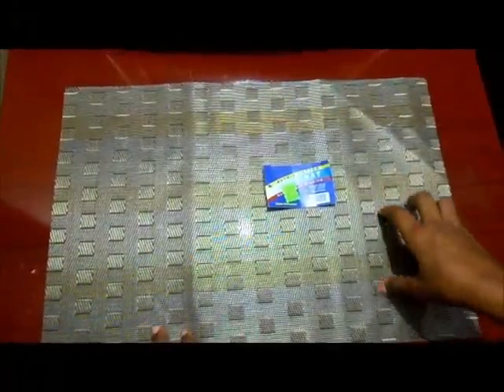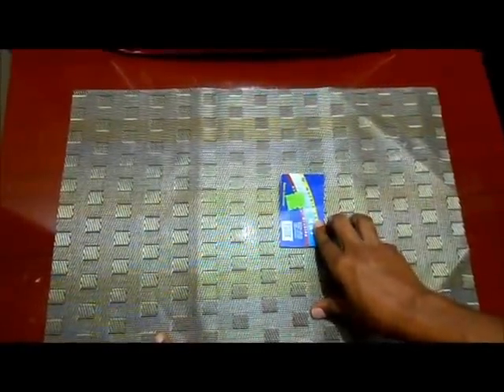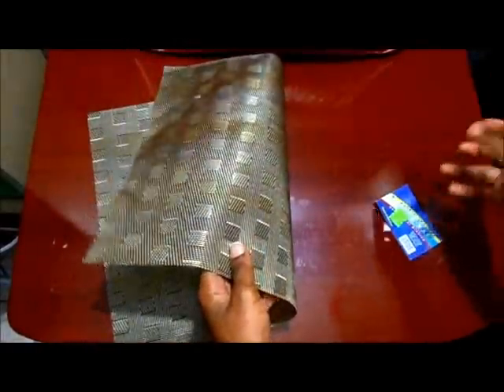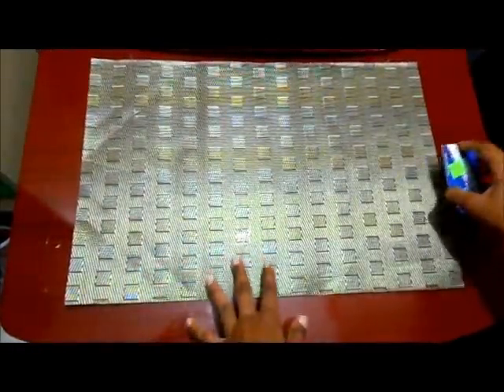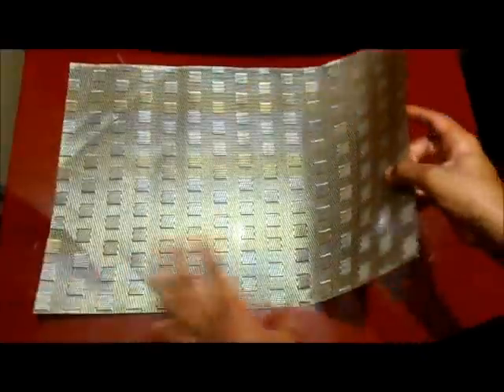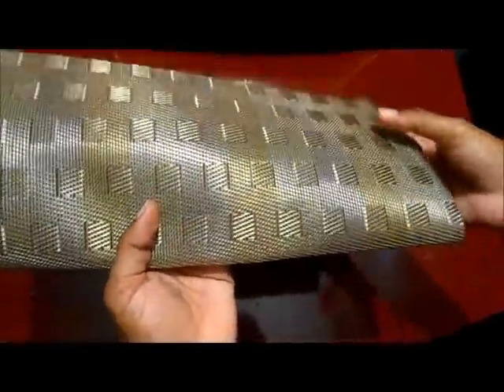Hi guys, today I'm back with a DIY project that will cost you probably a dollar if you're smart, or anything under 300 Jamaican dollars depending on where you buy. I have a placemat that I'm going to use to create a cute clutch purse. I bought it at a variety store or supermarket — you can get it anywhere that sells household products. This placemat cost me 125 Jamaican dollars, so it was hella cheap. I really love the pattern; it's gold with texture, kind of a gold-greenish tint.